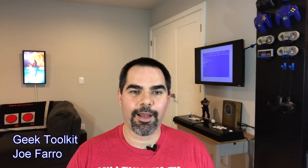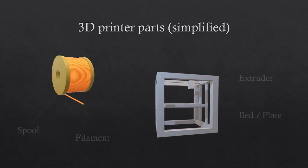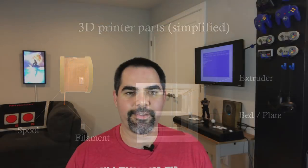Hi, welcome to Geek Toolkit. I'm Joe Farrow and welcome to my first episode. This episode is about my favorite Geek Tool, 3D printers. In this episode, I want to talk about things I wish I'd known before I got into 3D printing a couple years ago. Let's get to it.